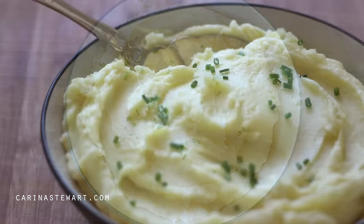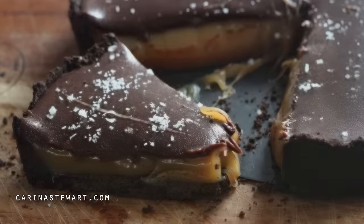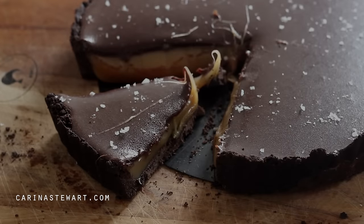I hope you've found this video helpful — let me know if you make it. If you haven't already, take a look at this recipe for chocolate salted caramel tart. Thank you for watching and I will see you in my next video, bye.